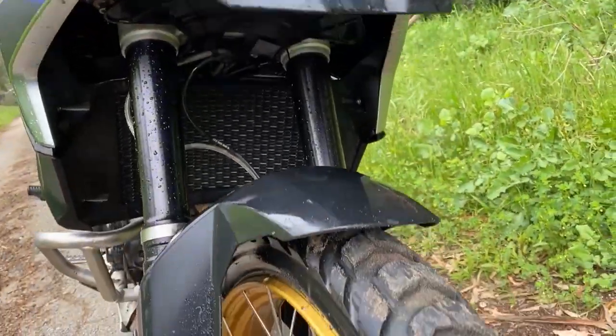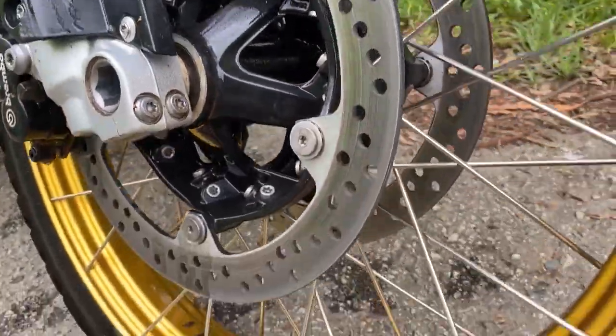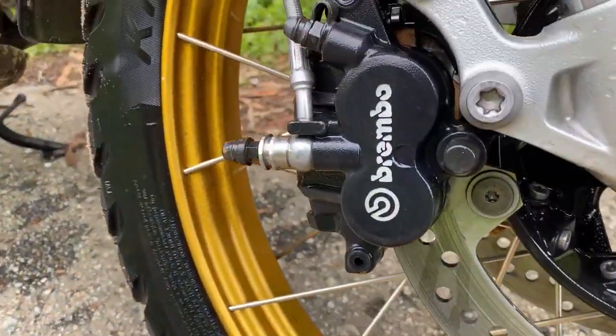To help make a bike stop within safe distances, manufacturers will install single or dual disc rotors of varying diameters and thicknesses on the front, as well as varying sizes and styles of brake caliper. They might also come equipped with ABS, which we'll go over in another video.